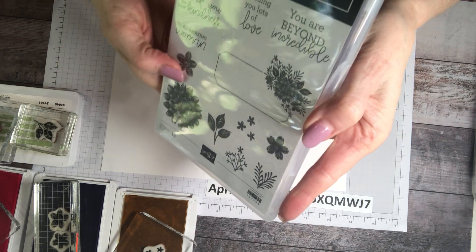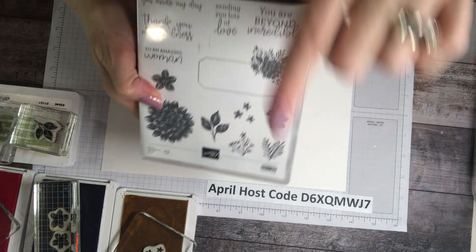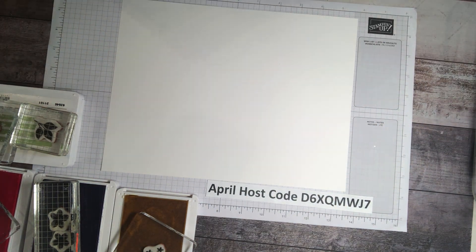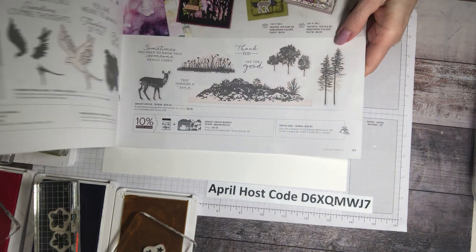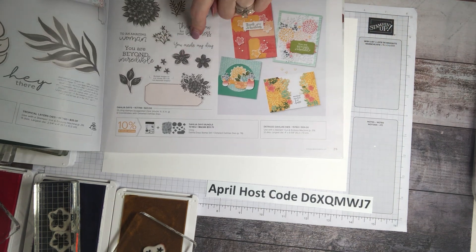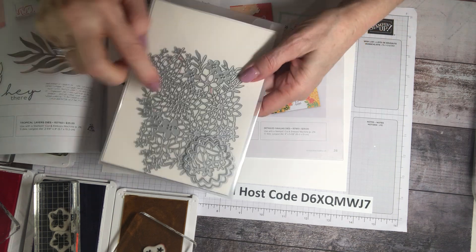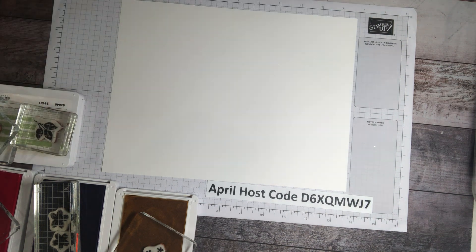For my stamp set I've chosen Dahlia Days because of all the flowers and the little branches. This is still available through June from the mini catalog — it's on page 34. It has a gorgeous die set including a beautiful lacy piece die cut. I tell you which stamp set I use because it's one of my favorites, but also because it's a favorite I want to share with you in case you want it too.